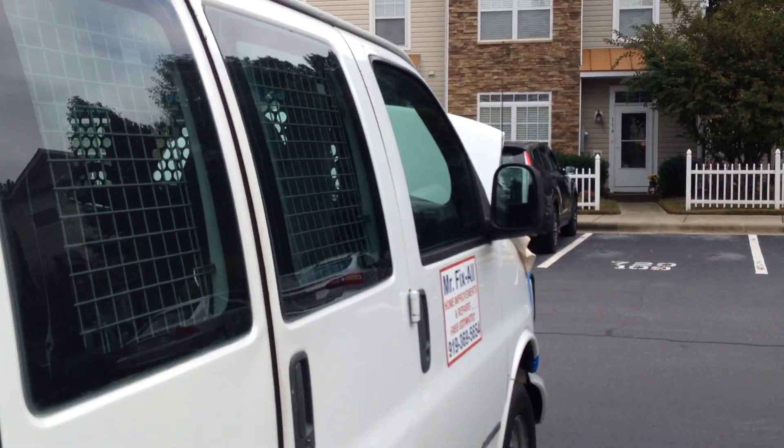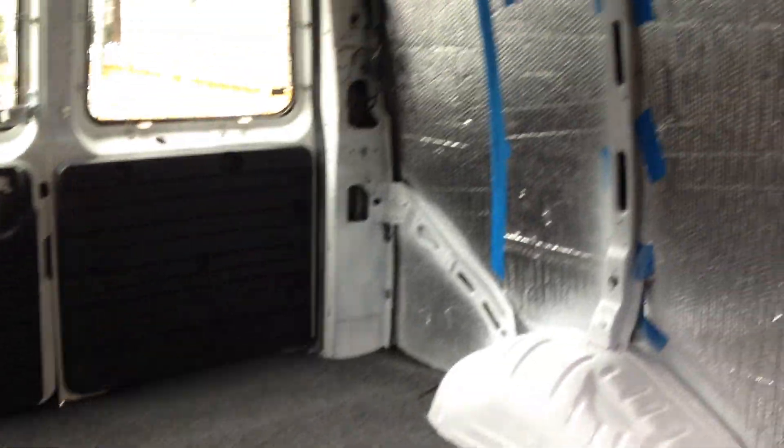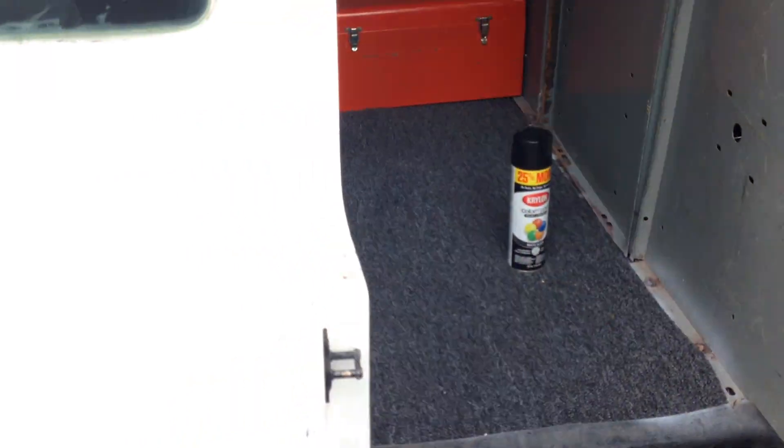Happy to get her back — she runs good, very smooth. I showed you the interior, I put all new carpet in here. I've got another little job tomorrow, a new neighborhood, new customer — I'll go handle it in the morning.